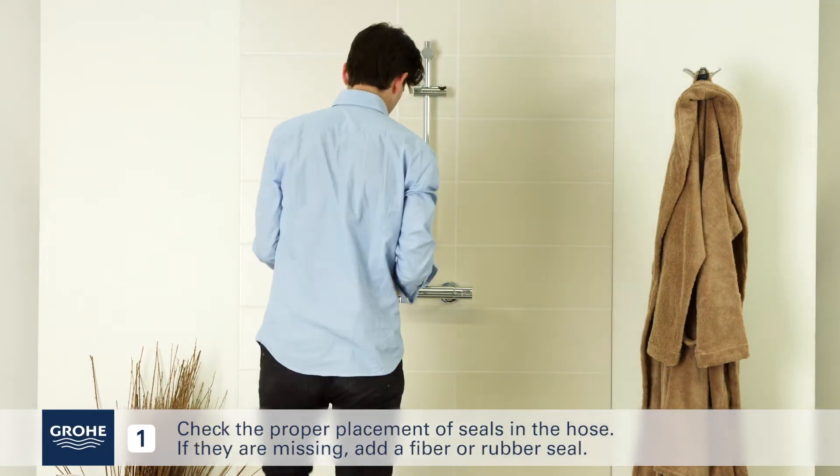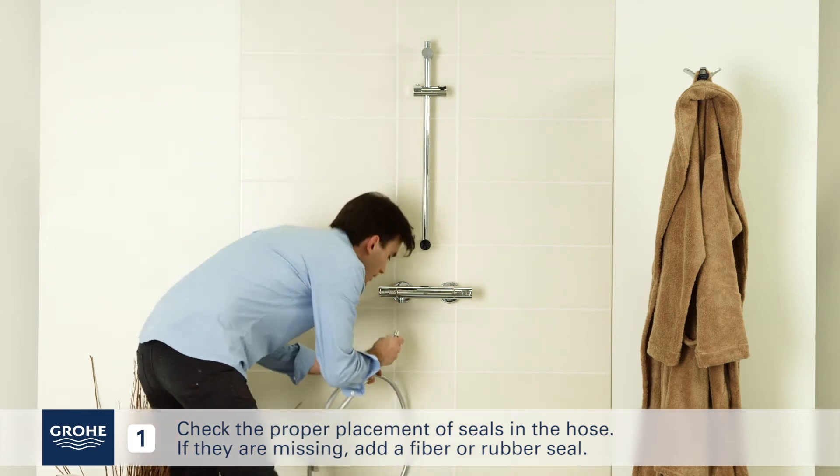Check the proper placement of seals in the hose. If they are missing, add a fiber or rubber seal.